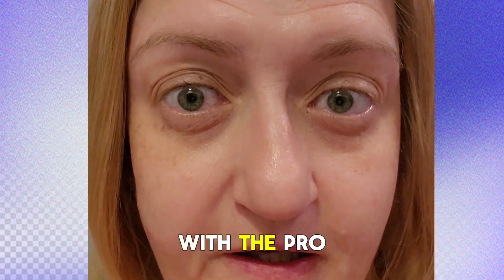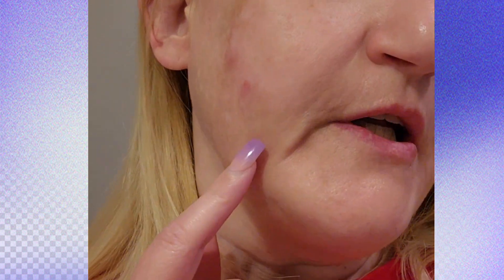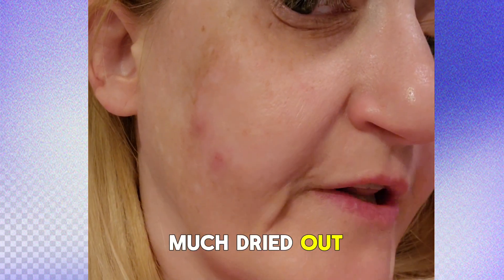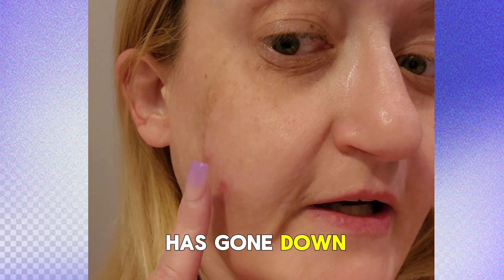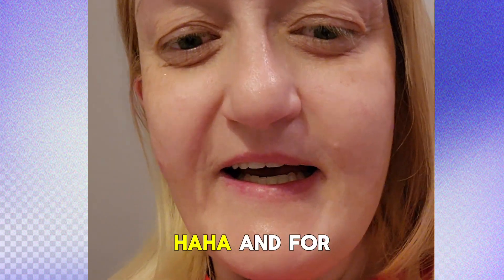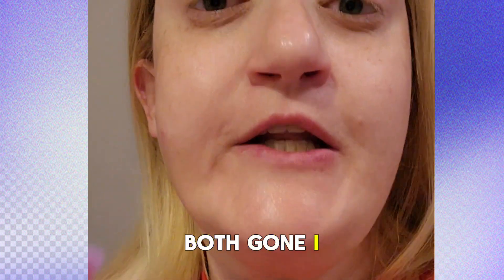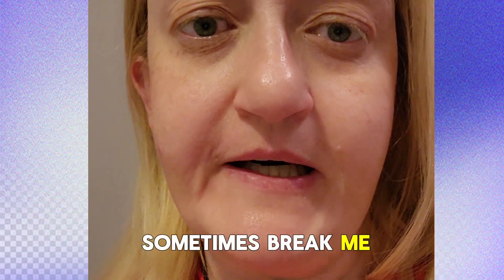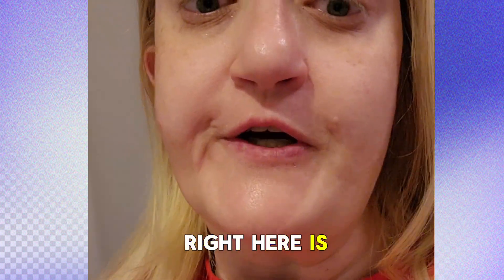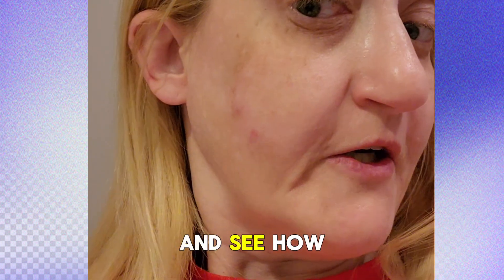I want to show you an update with the pro facial wand that I used last night. My blemishes have pretty much dried out after zapping them with the wand. They were red before and have really gone down — they're almost dried up. I'll probably use the wand again tonight to treat these. The blemishes I had right here — both gone. I know it's because of my face oil, which sometimes breaks me out. The facial wand is drying up my blemishes, so I'm going to keep using it.